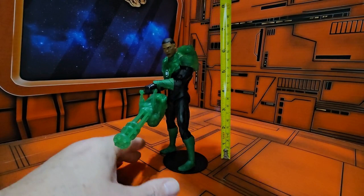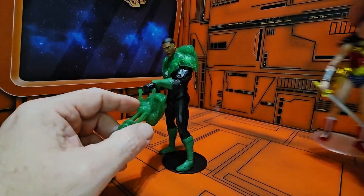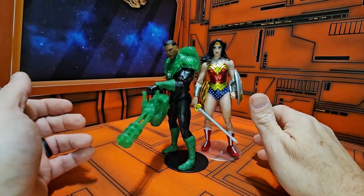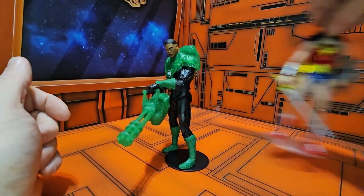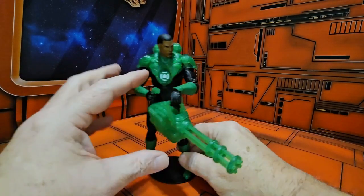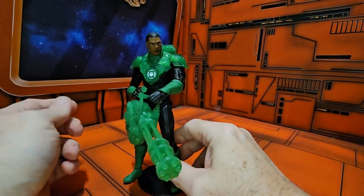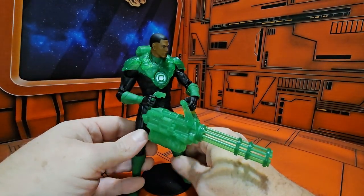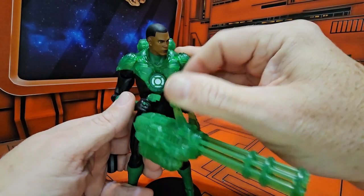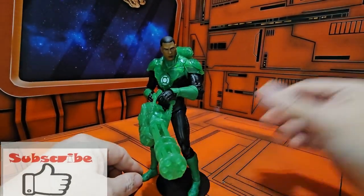Jon Stewart is coming in right at seven and a quarter inches, so he will fit in with other members of the Justice League — here's Wonder Woman and they fit in nicely. If you're looking for this character, it is sold out in other places, so you will have to shop around. I found it at the swap meet at a good price. Remember to shop around, like, subscribe, and keep collecting.